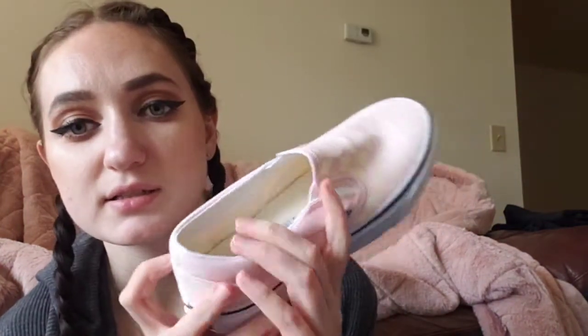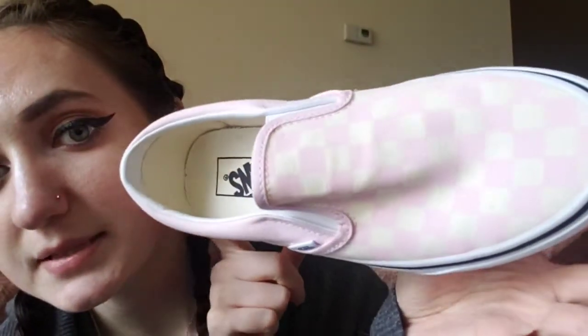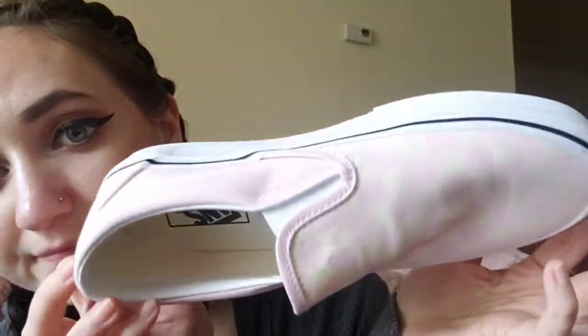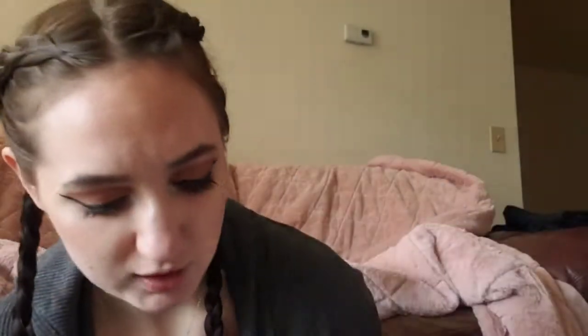The next thing is from Vans — I ordered some Vans, just the slip-on pink checkered ones. They are so cute. Vans are my favorite shoes so I just buy all of them.